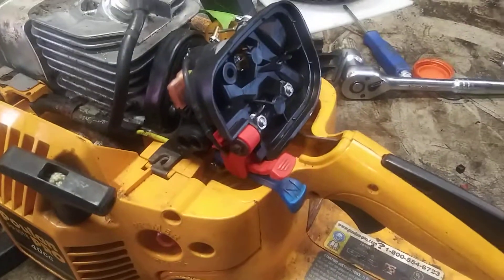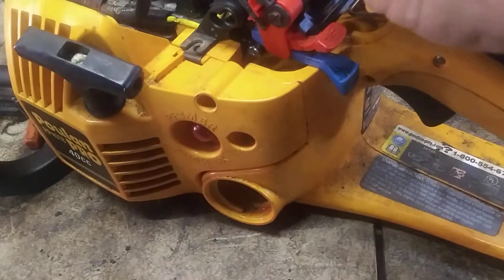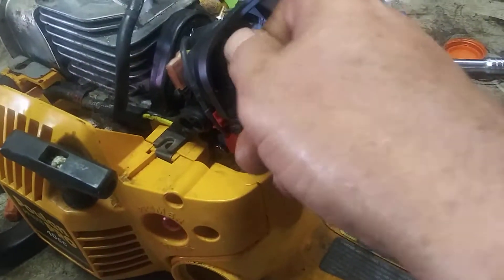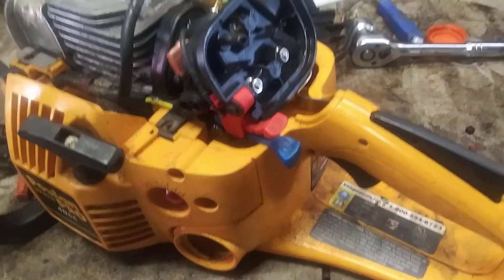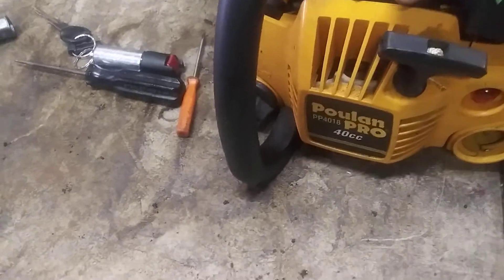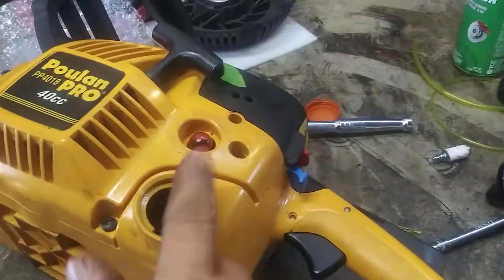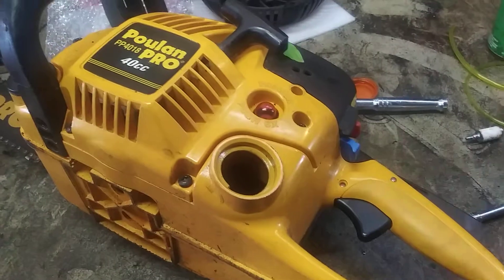Make sure you got all of them in — there shouldn't be any extra screws. If there is, put it where it belongs. Even I forget some stuff, but I look at the table and find the parts and put them where they go. Air filter, air filter cover — make sure your brake is still on so the cover will fit. Put the cover on and tighten that down. Put gas in it, gas cap, prime it up, and you're ready to go.